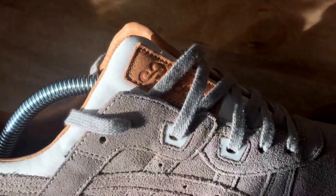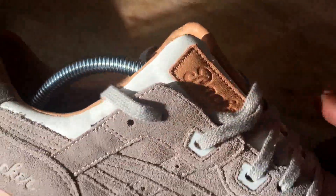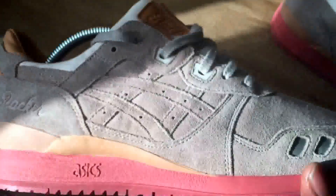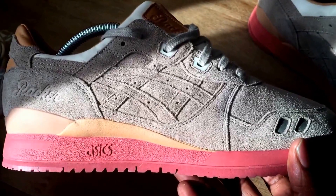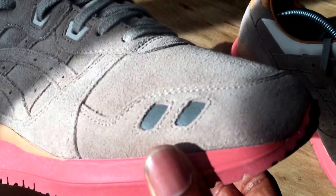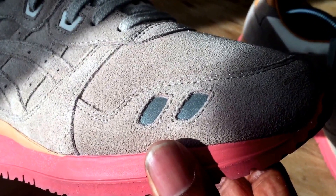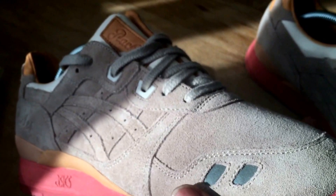On the side you can just make out that they've got the Packer detail there. That detail is insane — it's stuff like that that differentiates a normal trainer from a collector's item. This is definitely a collector's item. Those two elements there are actually 3M, so when the flash comes on, they pop.